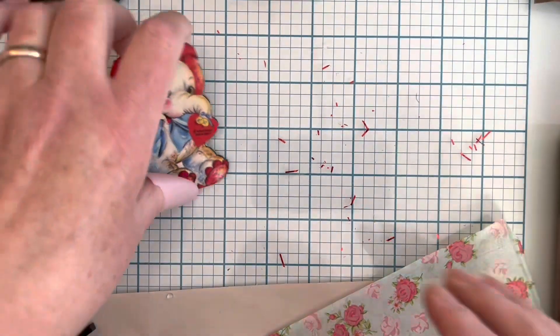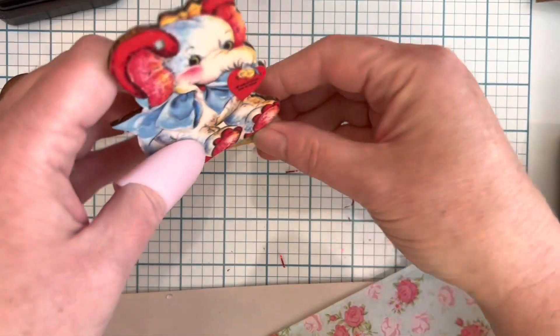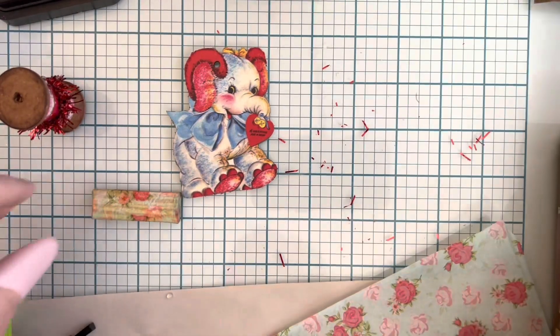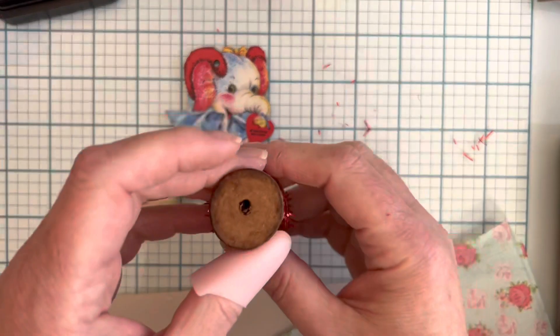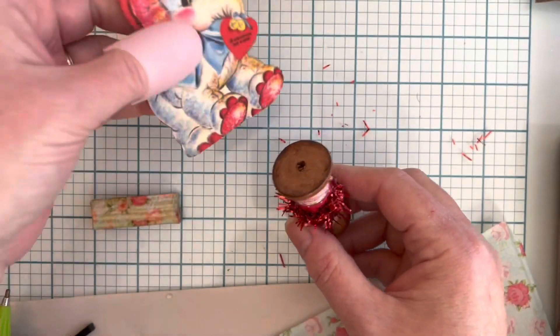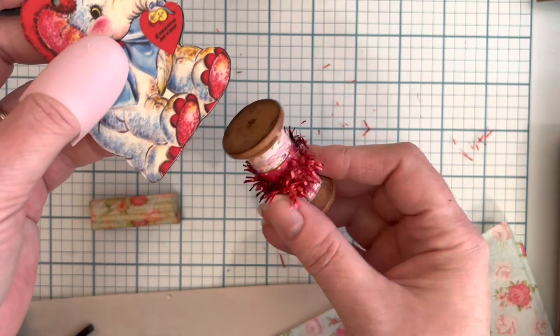I want to make my Valentine basically a dummy board that can set up by itself. If you don't have tumbling tower blocks, you could also put a paper clip down in there to prop it up, or even just glue it and put your board on the spool.